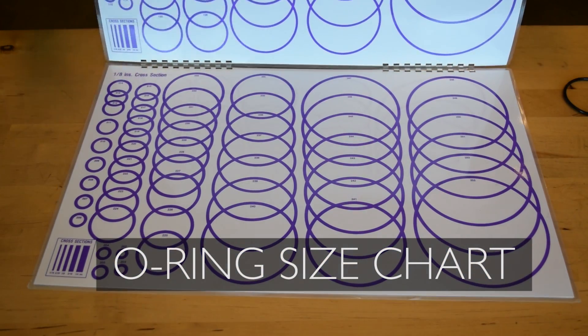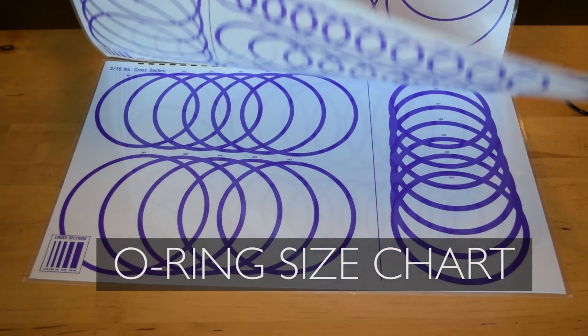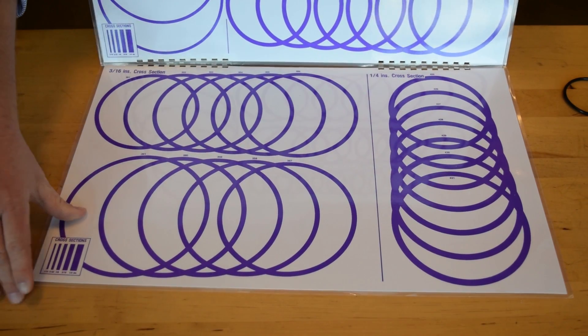Featuring the silhouettes of 239 different O-Ring sizes, use our laminated size chart for AS568 sizes.